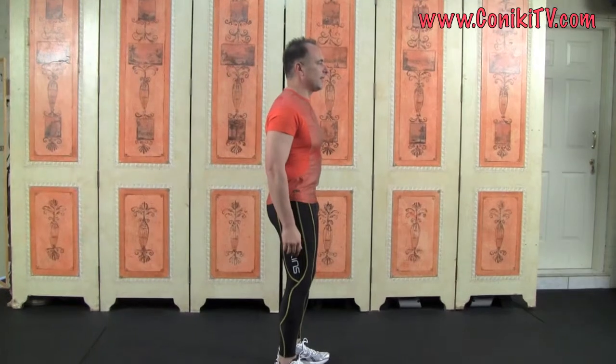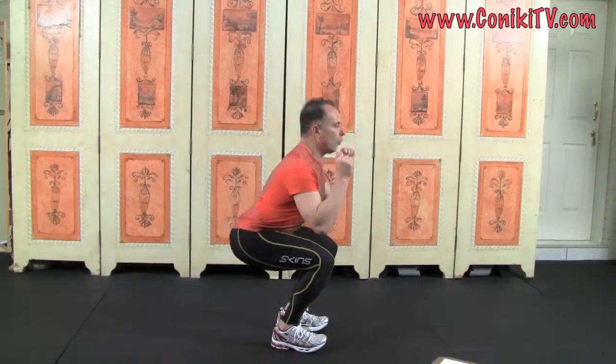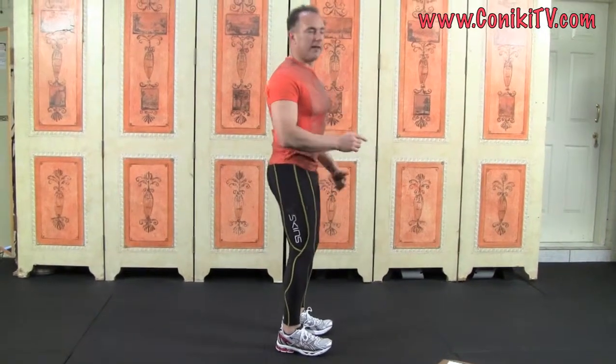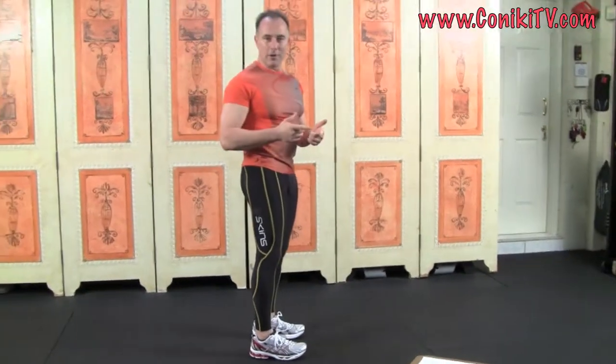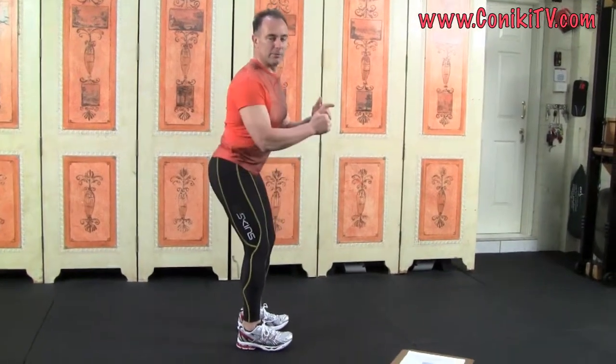I'll do a side-on so you can see. I'm going to do a three-second descent: three, two, one — hold for one — and up and lock. Three, two, one — hold for one — and up and lock. What you saw me do is lift my toes up and punch my hip back.